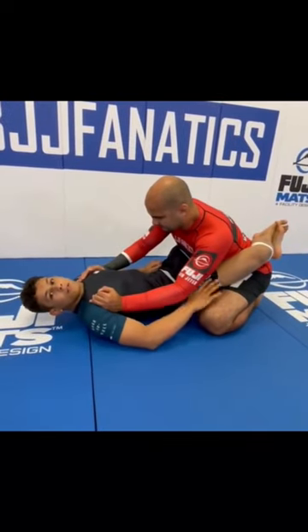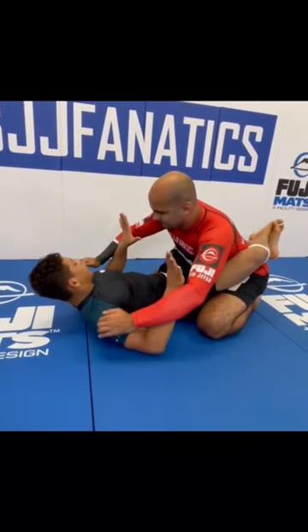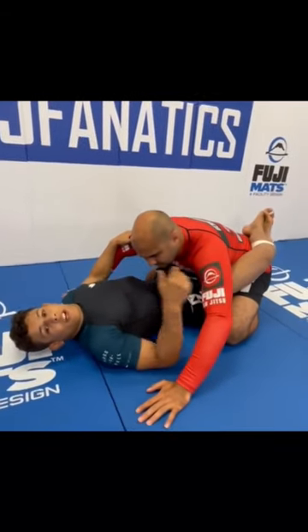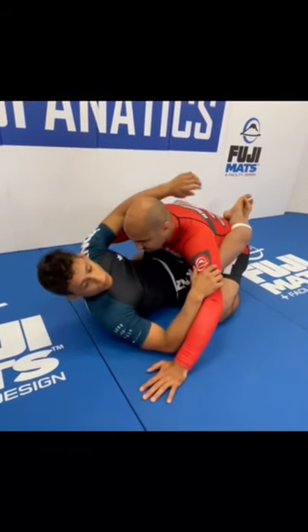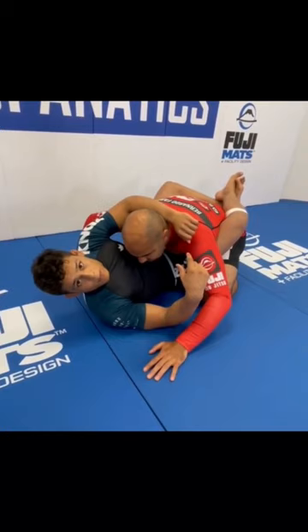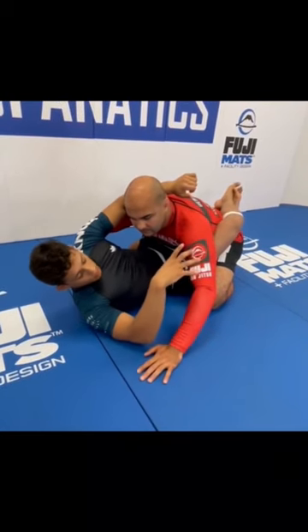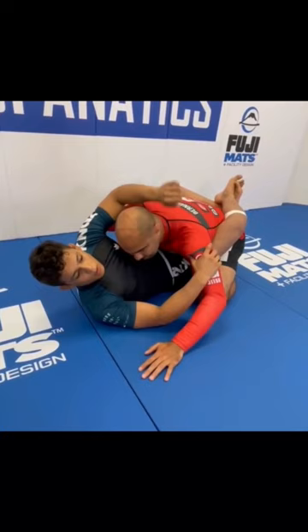Right here, I just want to post his hand on the floor — that's the first thing — which I'm just going to slide inside, and I post his hand on the floor. Then I'm going for his head. Why? Because the moment that I go for his head, he's going to need to posture up. And the thing he does — you see — he uses both hands on the floor. So the moment he does this, I'm going for his arm.